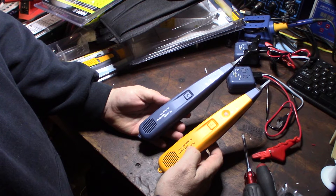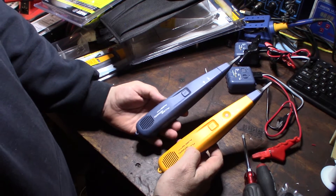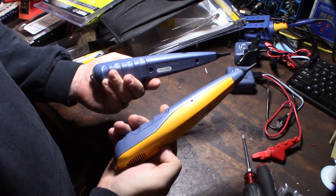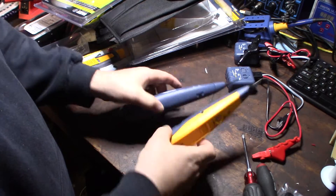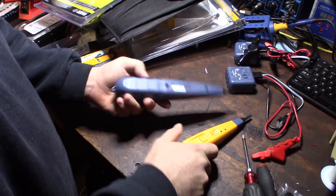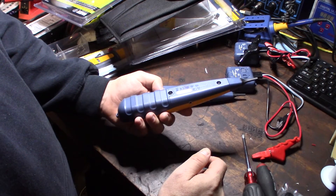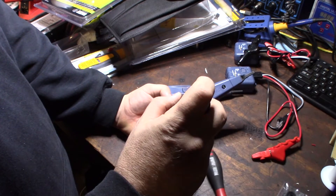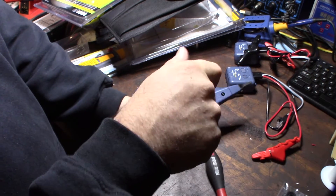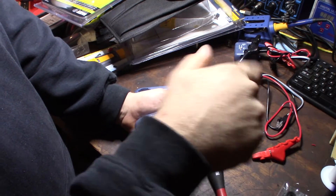I'm not going to really know how much different it is until I use it in the field. The tools I review are tools I actually use - I'm not a tool reviewer paid by a company. I was using this last night to tone out wires. I'm a cabling contractor - network cabling, fiber optic, voice cabling, demarc extensions, and also an ID guy.